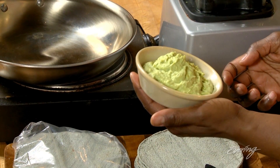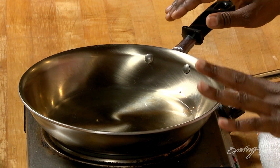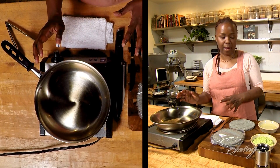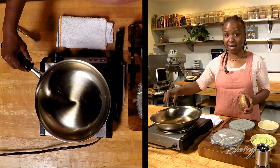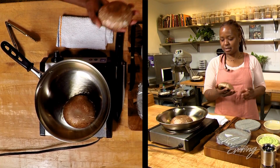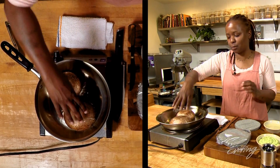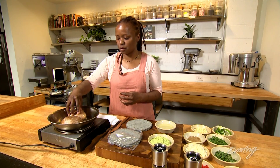Now to one of the stars of the show: the portobello. I've put a little bit of oil in the pan — just coat the bottom, not too much. If you need to add more, you can always go back and add more. It's thinned out, that's how I know it's really hot. I'm gonna put my portobellos in whole because I don't want them to get overcooked — I want them to still have a lot of their juice and flavor inside once this process is over.